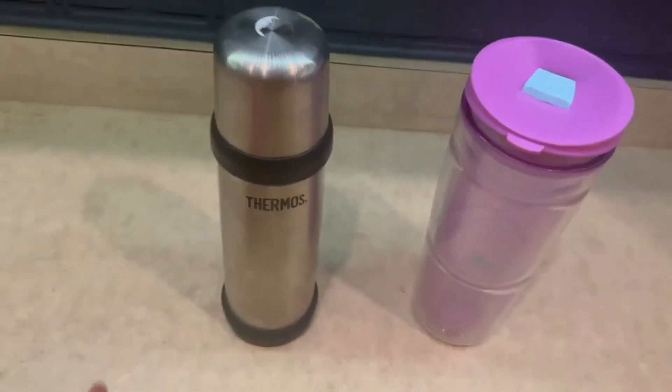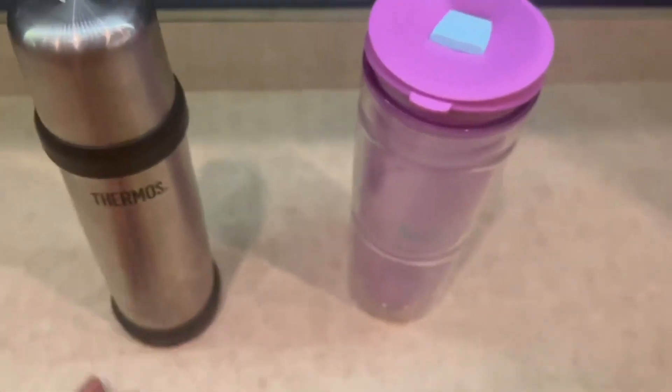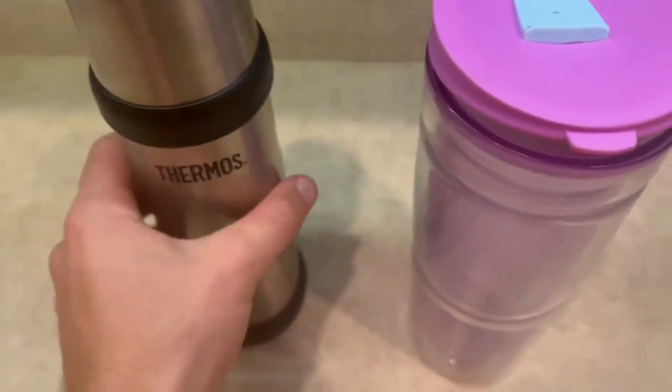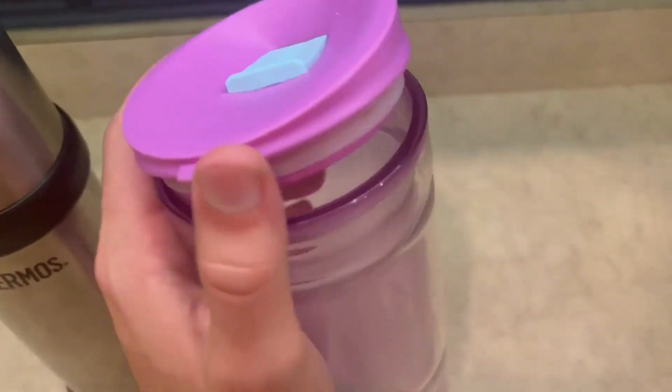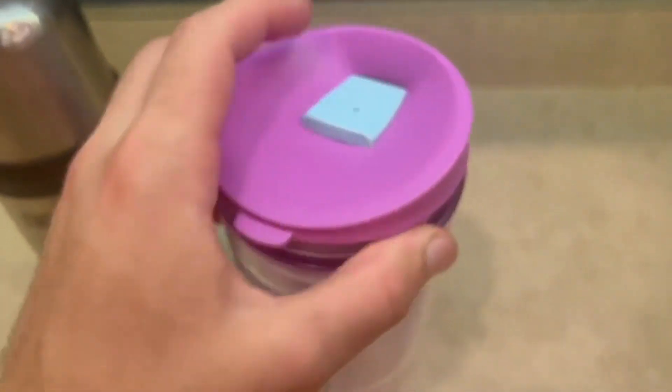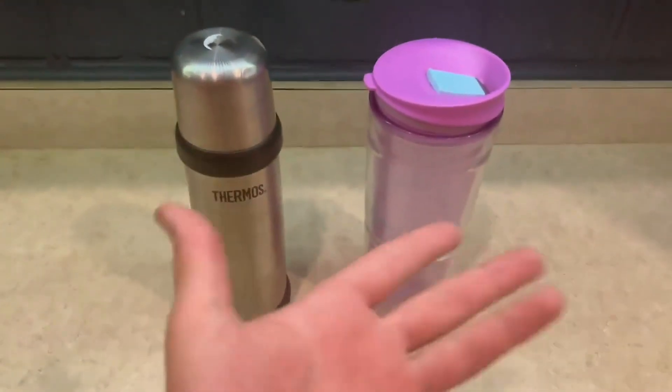For the Thermos, I just love the way it looks — it looks super modern and super techy. For the Bubba, I just love how the color pops. It's kind of in more of a plastic container instead of the harder container. But it doesn't take away from the capabilities that it has, so it really depends on the person when deciding which water bottle you want.